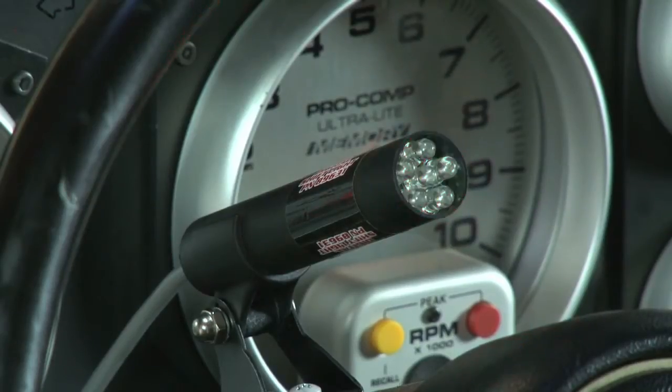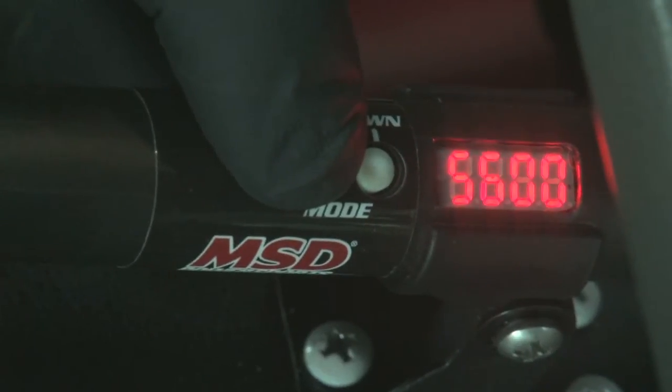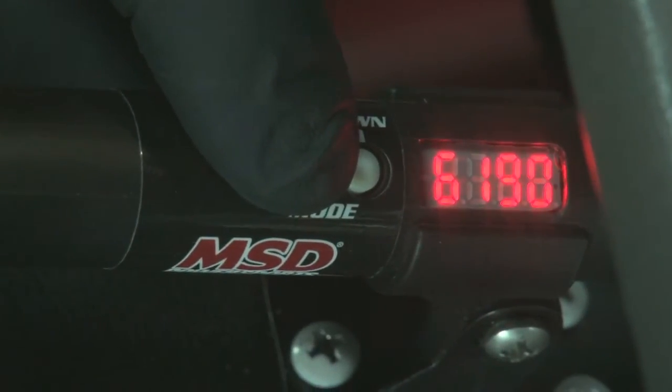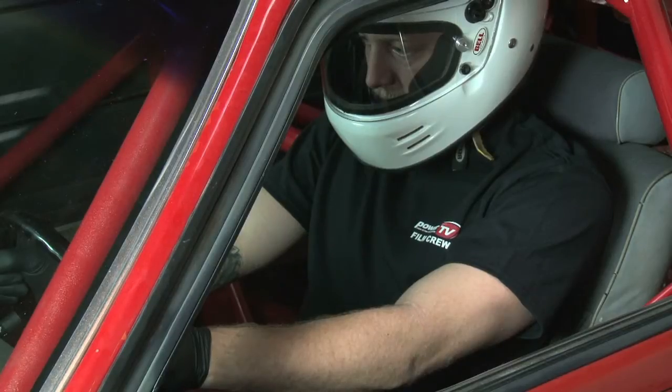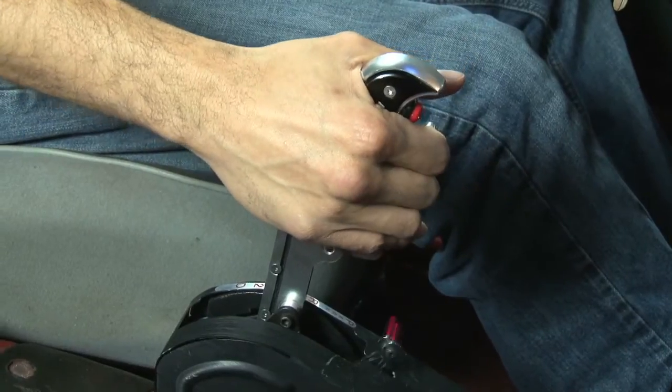Once the shift light is wired up, it's time to test it out. MSD recommends starting at a low RPM to make sure the RPM on the shift light corresponds with what the TAC is displaying. With everything checking out properly, move the shift light a few hundred RPMs below the desired shift point to allow for adequate reaction time between the shift light's illumination and the time it takes to shift.